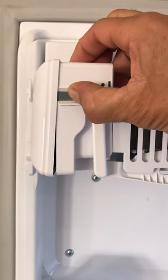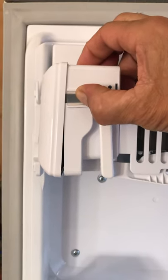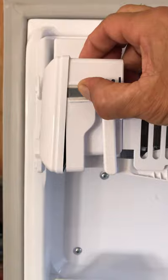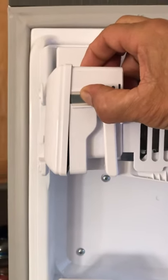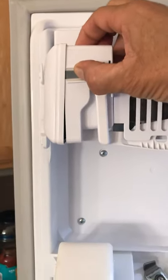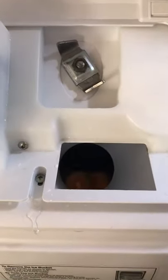After you hold it for 10 seconds, go ahead and unplug it one more time for another 10 minutes, then plug it back in and you should start making ice. That's what worked for me.